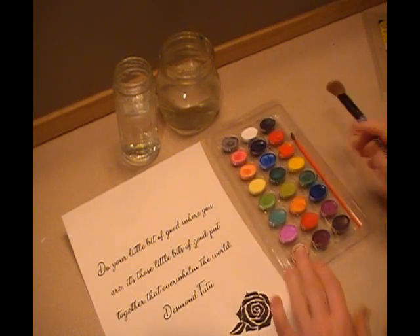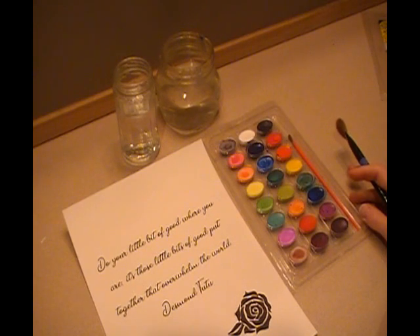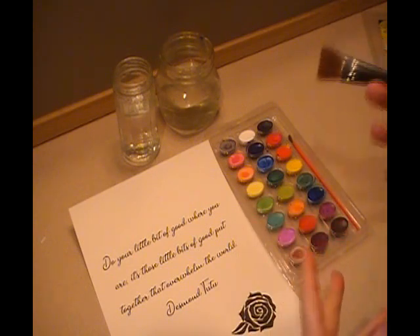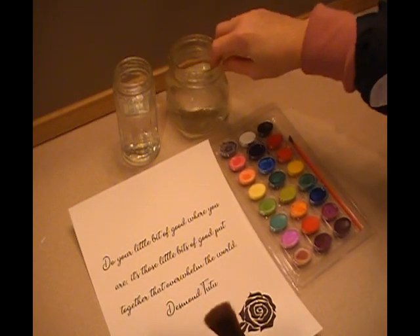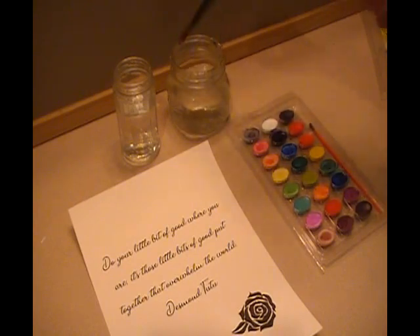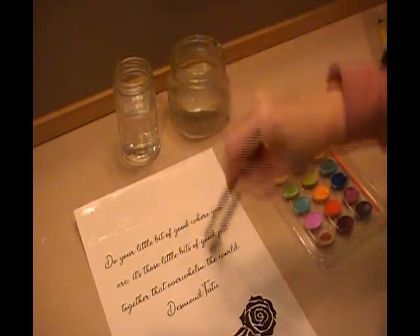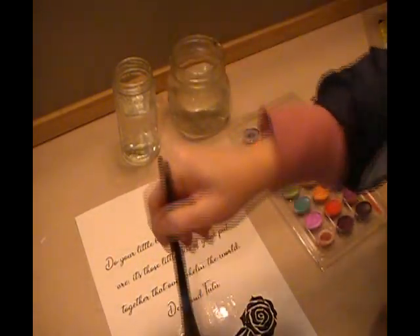I have my paints here. Because I have the word 'world' on my piece, I want to have a kind of globe look. One jar is going to be for clean water and one is to clean my brush. First, just get your brush wet, and then we're going to swipe water all over our watercolor paper. My cat might be appearing soon — he really enjoys when I watercolor because he likes to play in my jars.